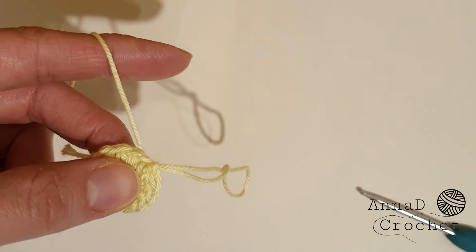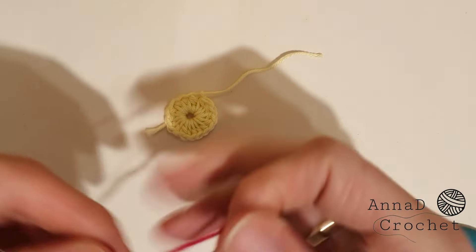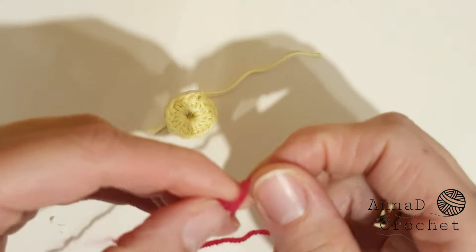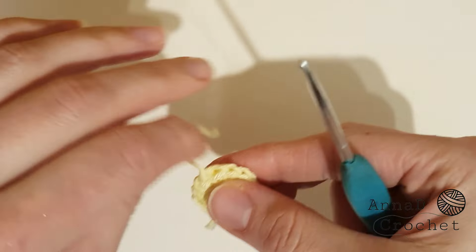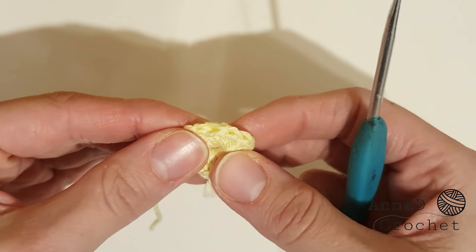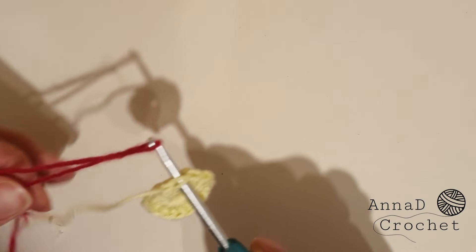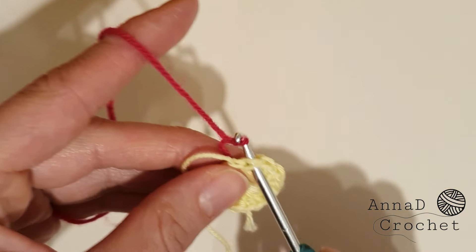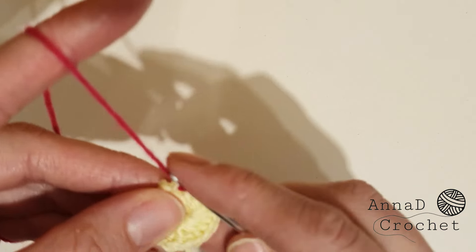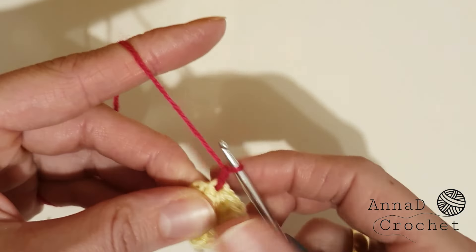Cut the yarn. If you decide to work with just one color you don't need to cut your yarn — you can start with chain 1. But we will change to the pink color. Make a loop with the new pink color, insert your hook into any stitch, put that loop on your hook, tighten it and pull through the stitch. Now chain 1 and you are ready to start with the new color.